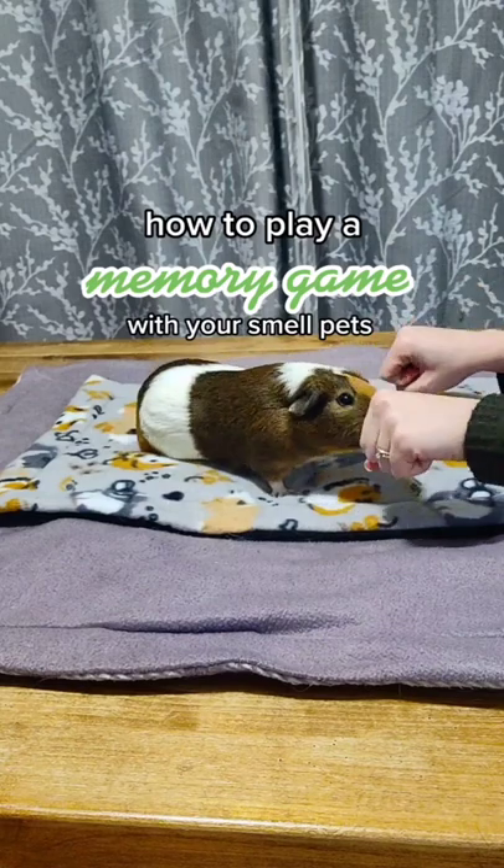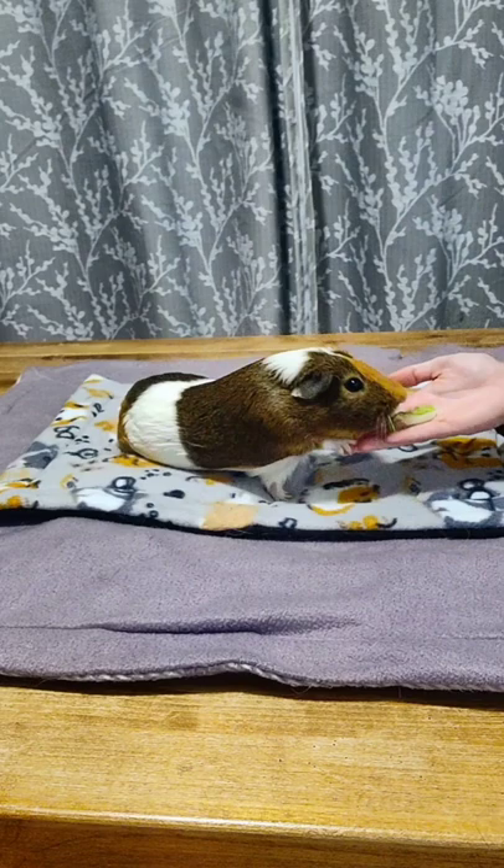Here's a fun game you can play with your guinea pigs. First, I'm going to show them their favorite treat in my hand, and I'm going to let them have it.